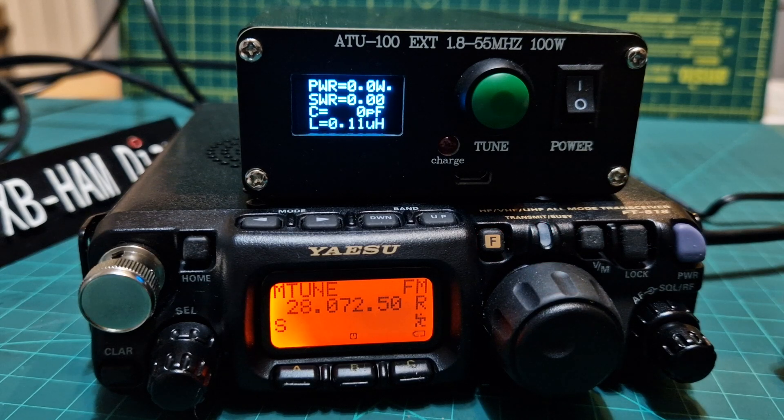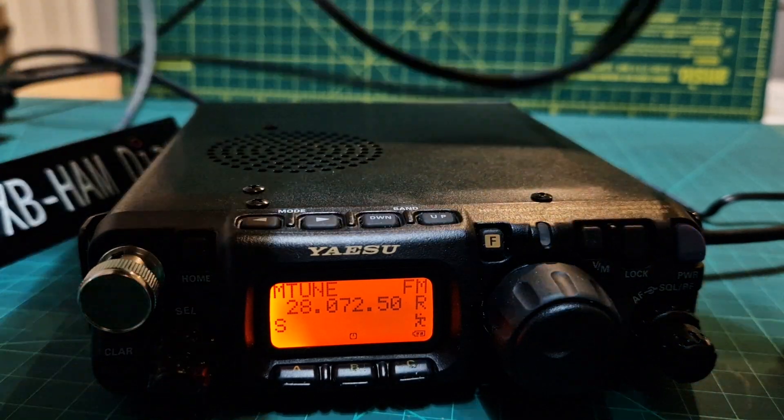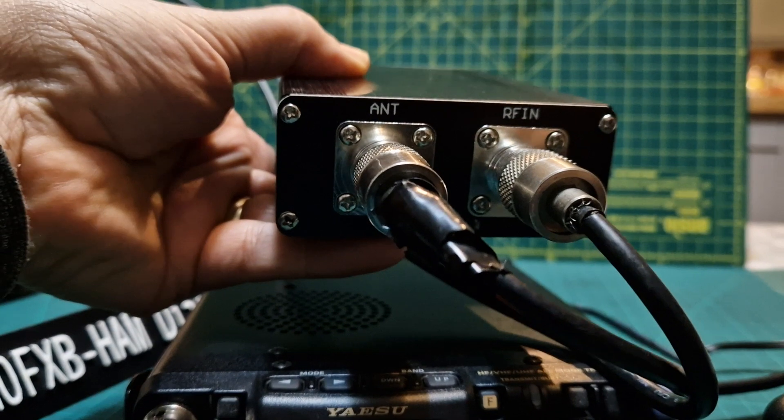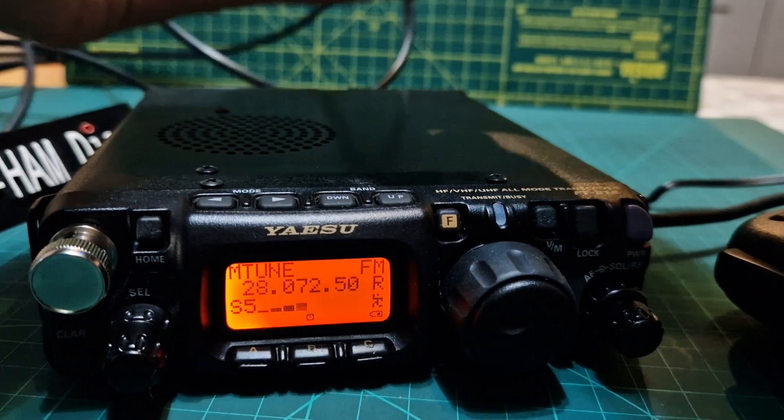For the price, it's rechargeable and it's a nice small unit. I'll show you the connections on the back of it — it's just RF in and antenna. Nice and simple, nice size.